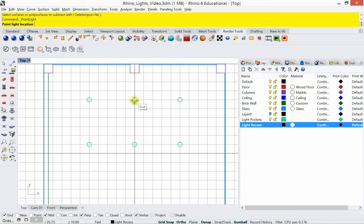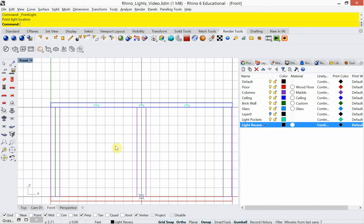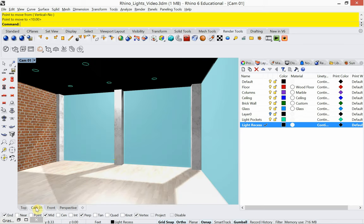We're going to make a point light — an omni light or sphere light, a light that shines in all directions. I'll place that right in the center and make sure it is on the ceiling. I always like to make one light, place it in, and then render it. We made six holes but I don't want to place all six lights and then troubleshoot. So out of the six, I just made one, and now we're going to get it looking the way we want.